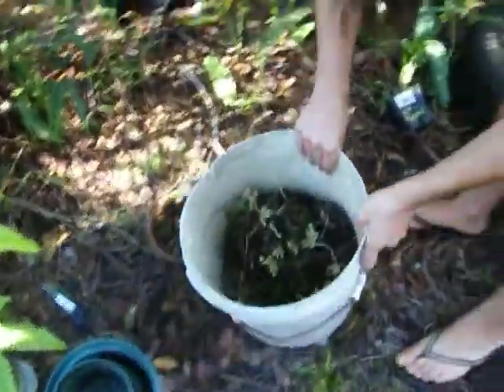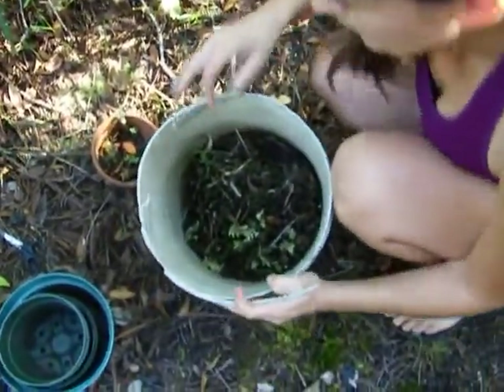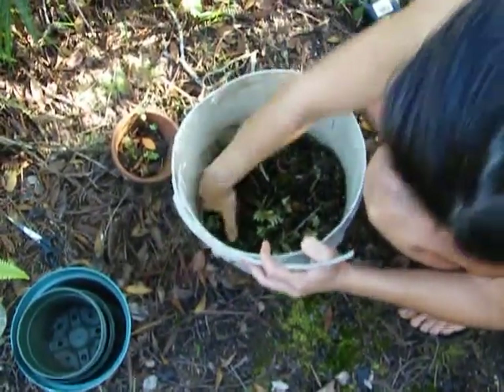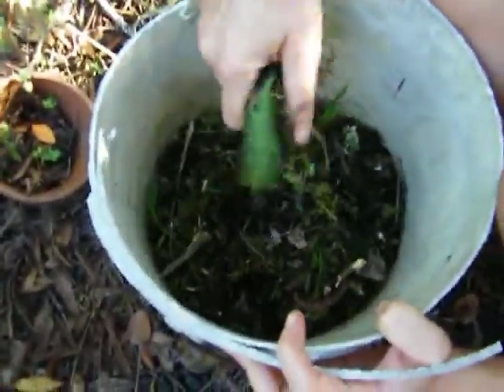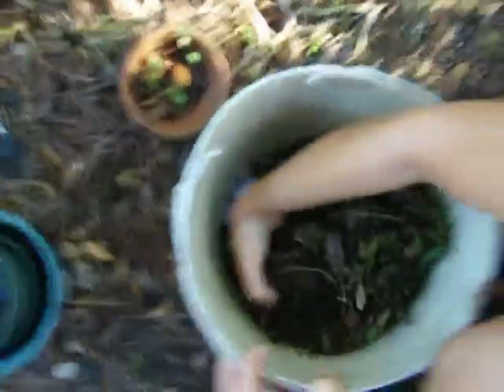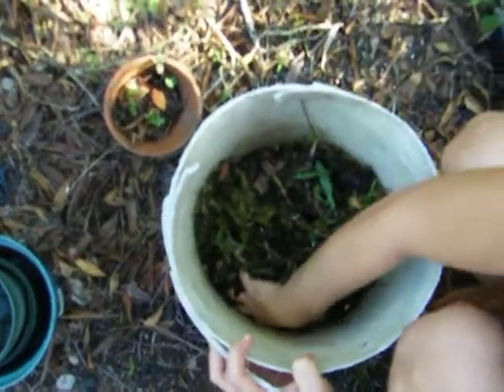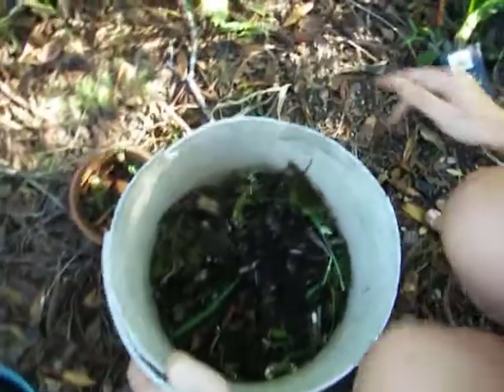The next thing I'd like to show you is my forest floor potting mix. Orchids, most of the time, they don't grow in soil. They grow in something called a medium, which is not exactly soil — it's a growing medium. I just gathered this in the last half hour. This is stuff from the forest floor, that's why I call it the forest floor mix. As you can see, many of our orchids are growing in the forest floor.